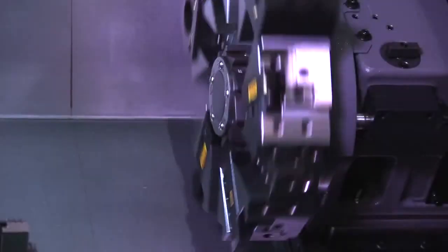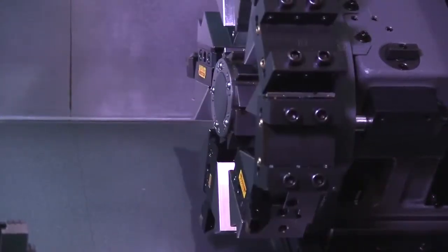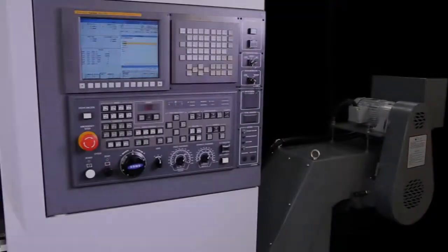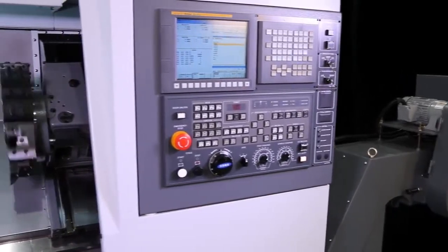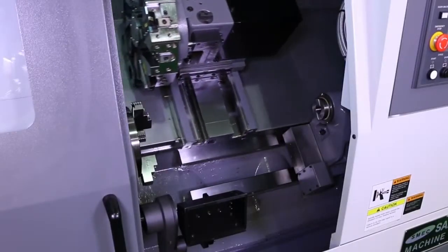The machine is fitted with a bi-directional 10-station hydraulic turret utilizing built-in turning tool pockets and a wedge clamp system. It has a turning and facing tool size of 1 inch and a maximum boring bar size of 2 inches. Turret rotate time is 0.25 seconds.